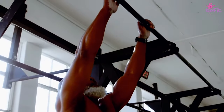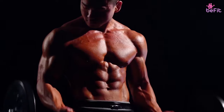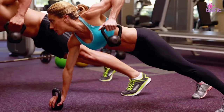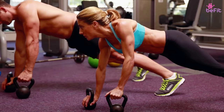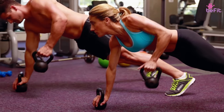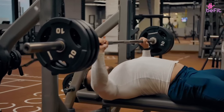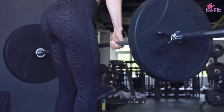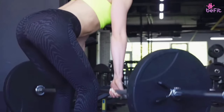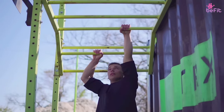Since most upper body exercises are focused on building your biceps and triceps, a lot of people tend to overlook their forearms. The dead hang, however, is one exercise that increases the strength of your forearms, as it has an operative function in it. The entire body weight is borne by the forearms, the wrist, and the palms, all of which acquire tremendous strength with regular practice — which can help us in daily activities involving pulling, pushing, and lifting.